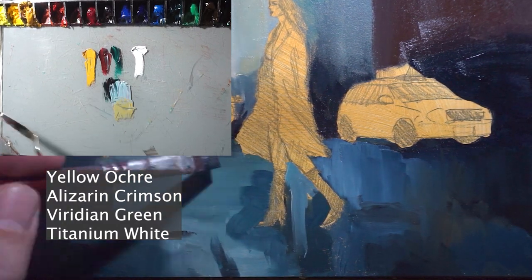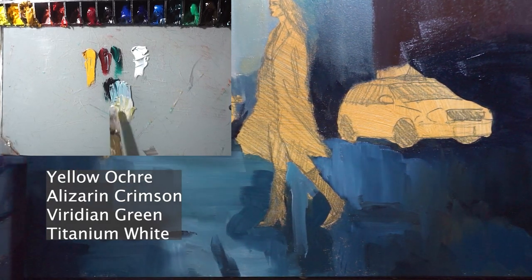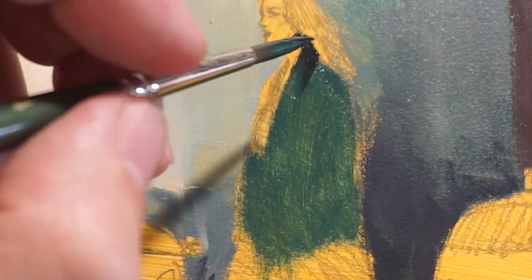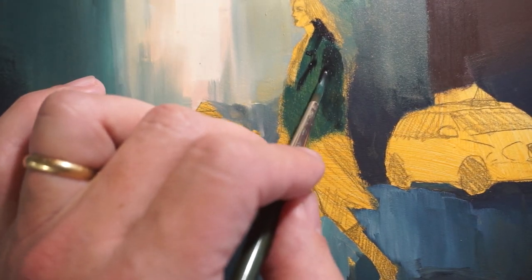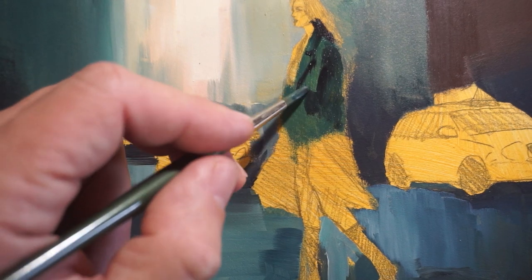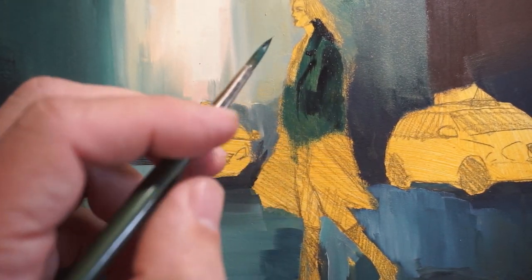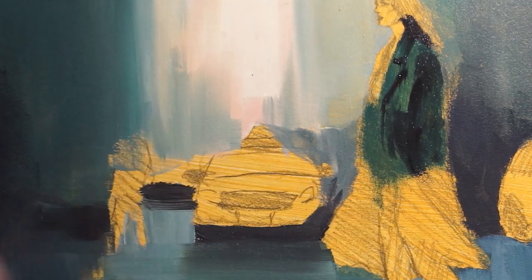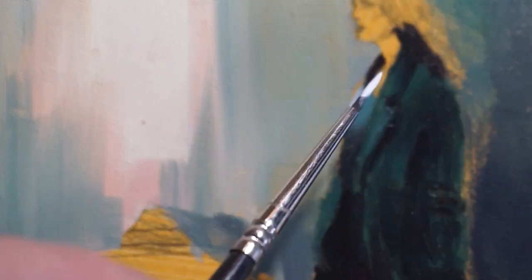By the end of this step, we'll have a beautifully painted street that sets the stage for the rest of the painting. Now that the background elements are in place, it's time to add the figure of the woman. The figure is the focal point of the painting and will draw the viewer's eye, so it's important to get it just right. We'll start by painting the figure's basic shape, getting the facial features correct, then adding clothing, paying close attention to the folds and drapes of the fabric.